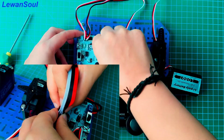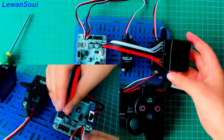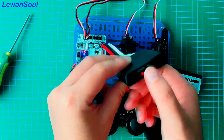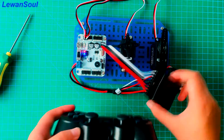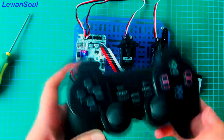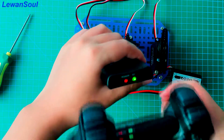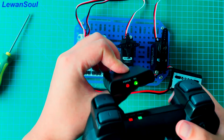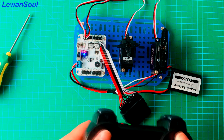Now you can turn on the switch. You can see the lights are flashing all the time. Then you can turn on the handle, and you can see the lights are not flashing, and that means the connection is successful.